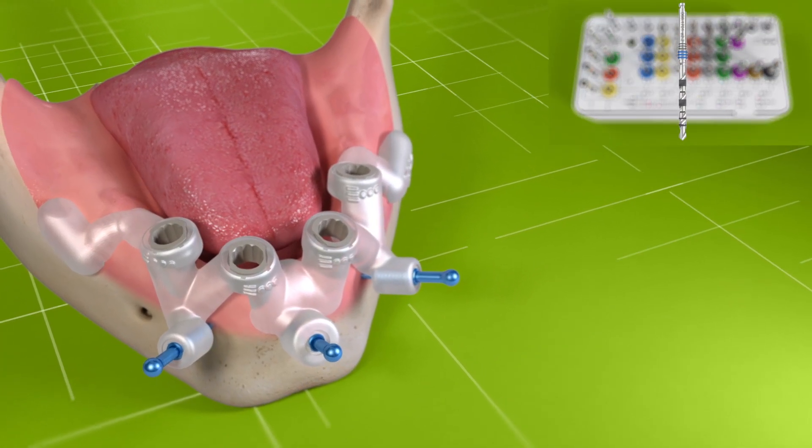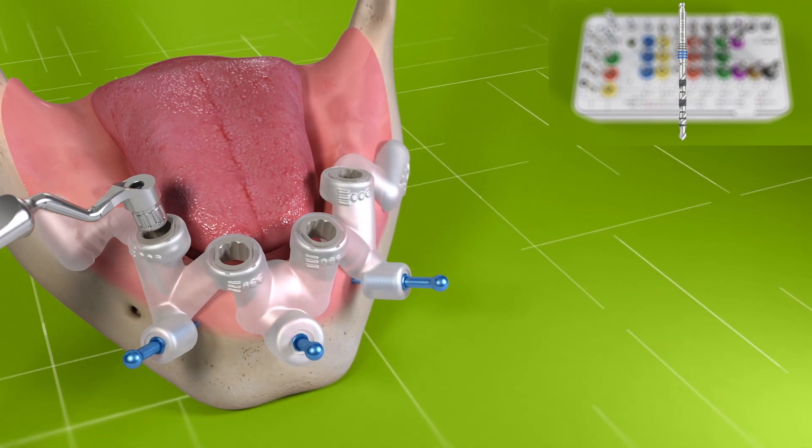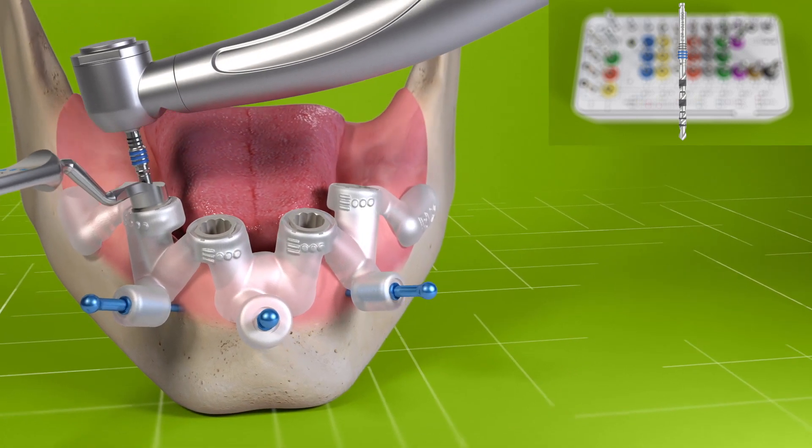Use the 2.2 millimetre pilot velo drill to full depth with the corresponding drill handles. Always use intermittent drilling technique coupled with ample irrigation.